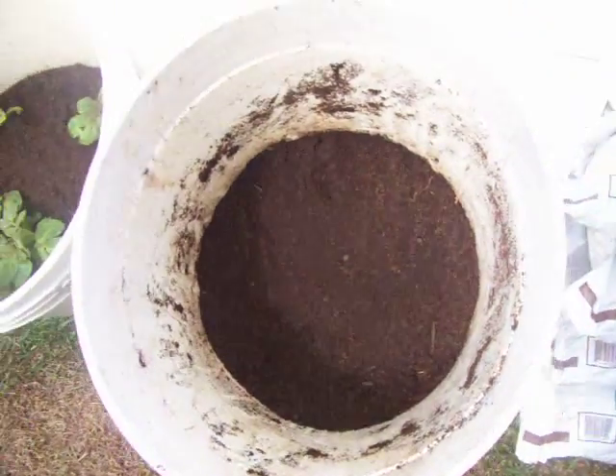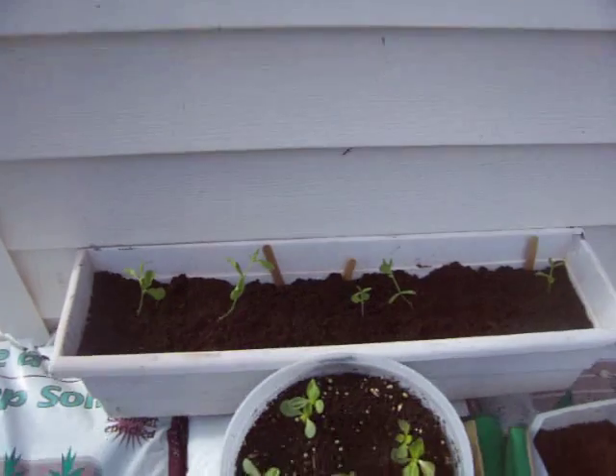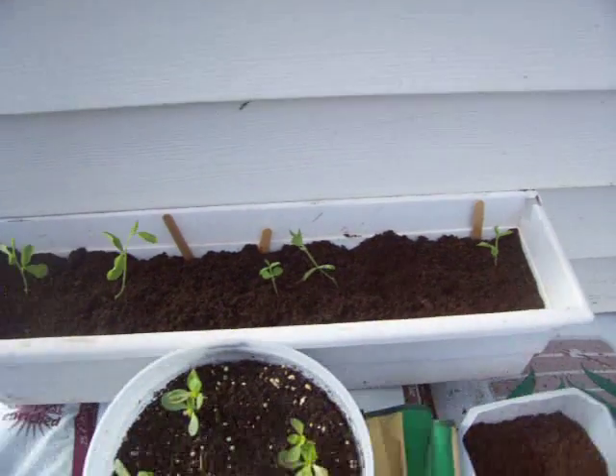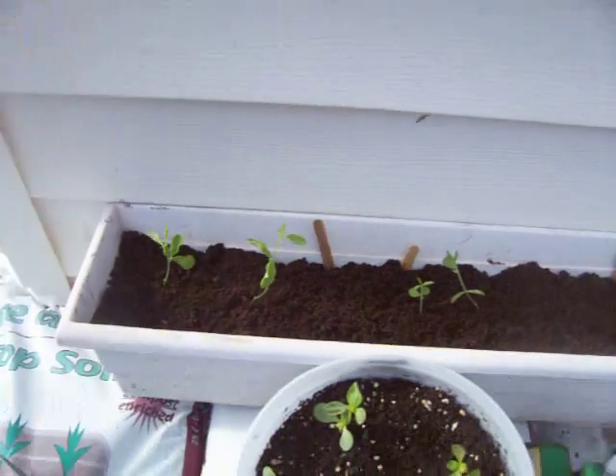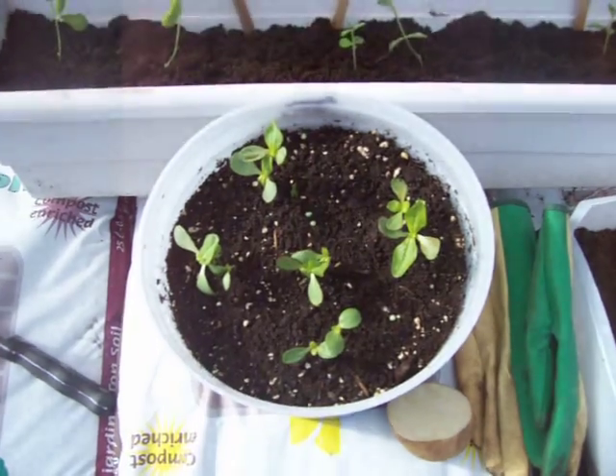I just topped them up — started off with three or four inches. This one I just planted today. Got some sweet peas in a window box grown, all kinds of different colors. Nice red and whites. My blues didn't come up though. And some zinnias maybe.